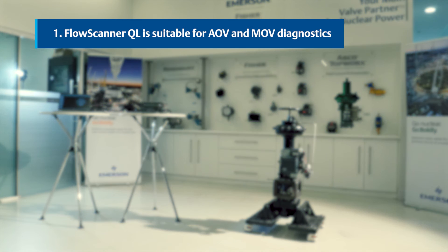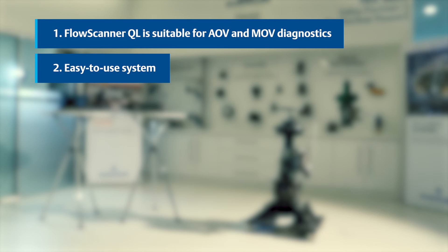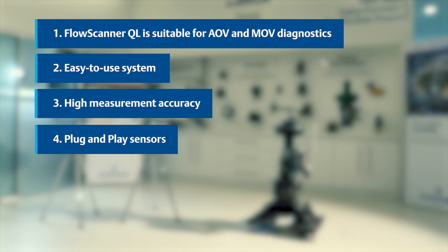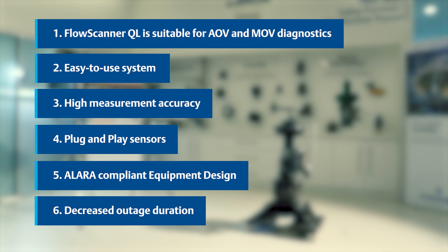The FlowScanner QL is a versatile diagnostic system suitable for both air operated valves (AOV) and motor operated valves (MOV) diagnostics. Its user-friendly design ensures ease of use, allowing for a straightforward and efficient diagnostic process. The FlowScanner QL utilizes accurate and plug-and-play sensors, simplifying the setup process and eliminating the need for complex installations. Implementing a LARA-compliant equipment design prioritizes the well-being and safety of your employees. Overall, the FlowScanner QL offers a powerful combination of features that enable efficient and accurate AOV and MOV diagnostics, leading to improved valve performance and reduced outage durations.